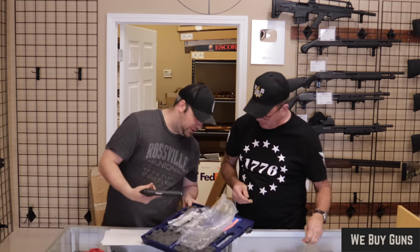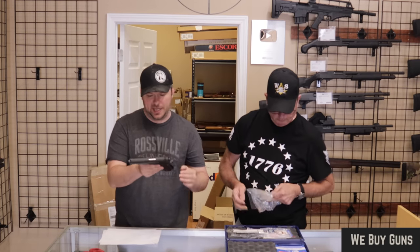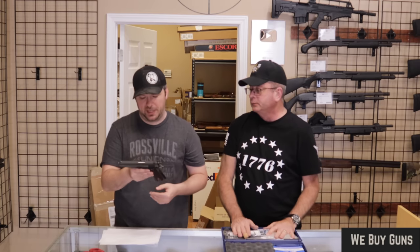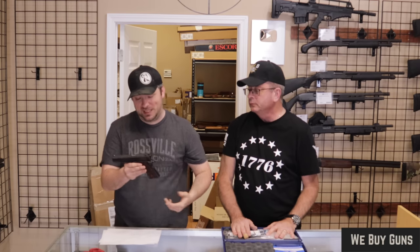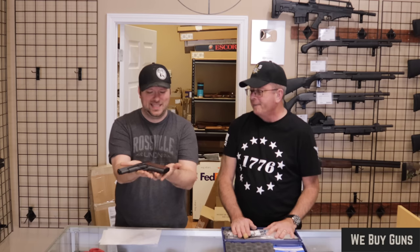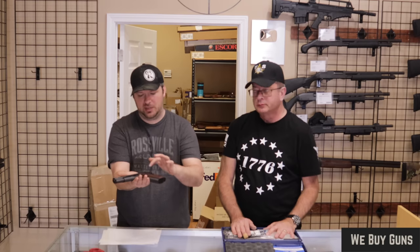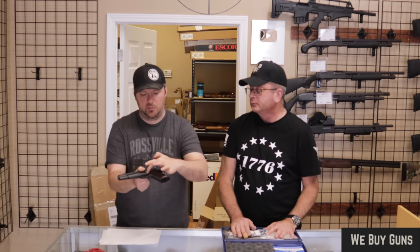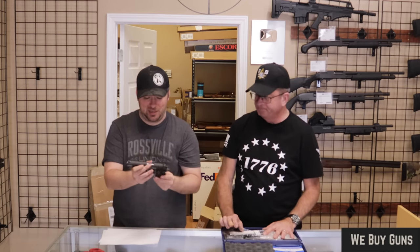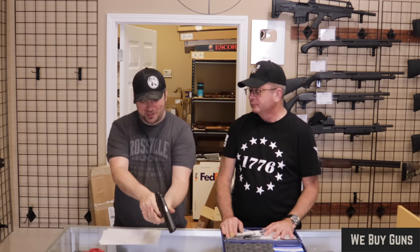Very standard Colt 1911 — probably a Model O, yes. It's kind of their basic model, still the one they're producing today. This is in your government size, so the five-inch barrel — commander's four and a quarter, officer's about three and a half — 45 ACP. You typically find these in nine millimeter and 38 Super, but 45 is obviously going to be your most common. Their basic 1911 A1 offering with the checkered diamond-cut wood grips does have the 1911 profile hammer, but the A1 profile cuts in the frame, blued finish. Nothing else really special to say about it, but it is still a Colt 1911 — beautiful firearms.